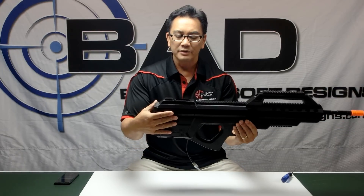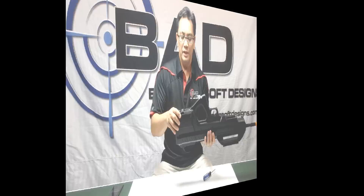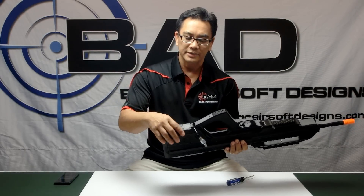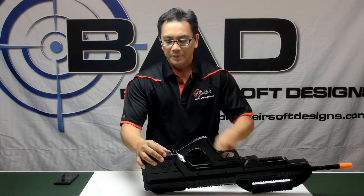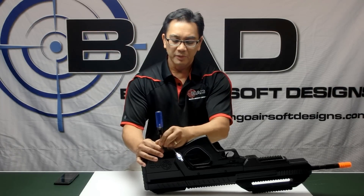The back end here is actually powered by the same mechanics that power a box mag — it's all integrated in the stock. If you unscrew the bottom and take off this door, there's access to a 9-volt battery. This 9-volt battery powers the BB feed mechanism.